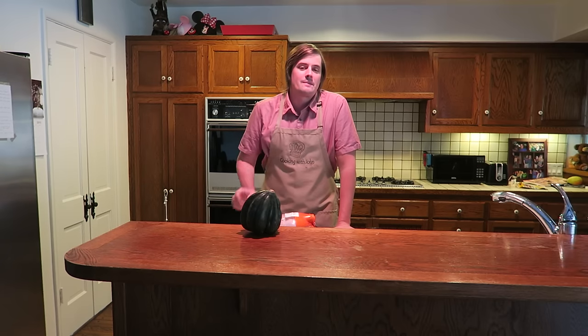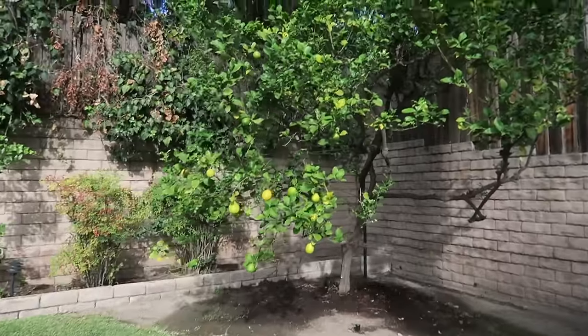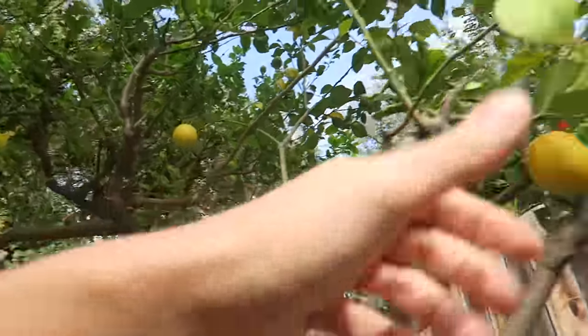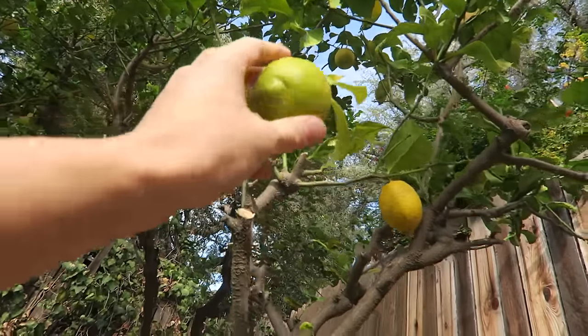I'm going to be going outside and getting the lemon off of Uncle Roger's lemon tree and I'm going to take you guys with me. So let's go ahead and get this party started. I don't want to spend too much time out here. I need to find just a nice yellow lemon — maybe this one, that one, or that one. But you don't want to take the green ones; they're still a little sour, they're not quite yet ripe.